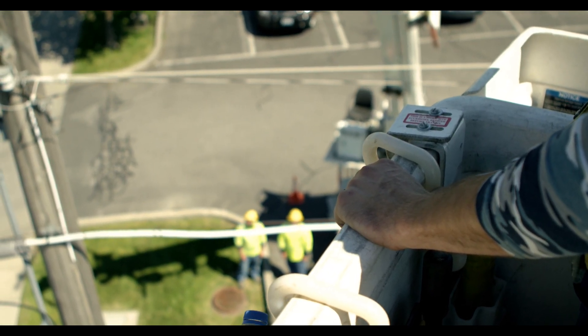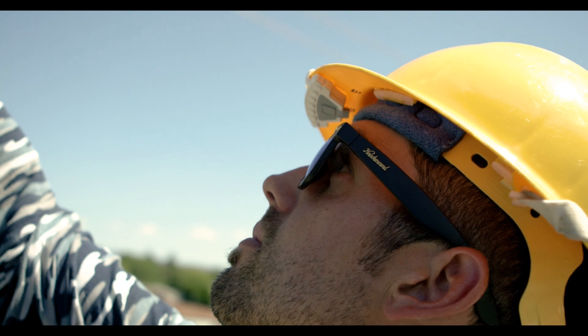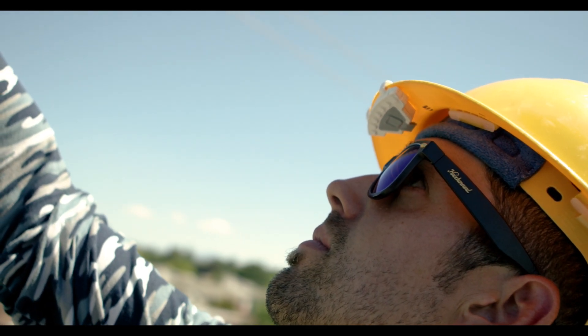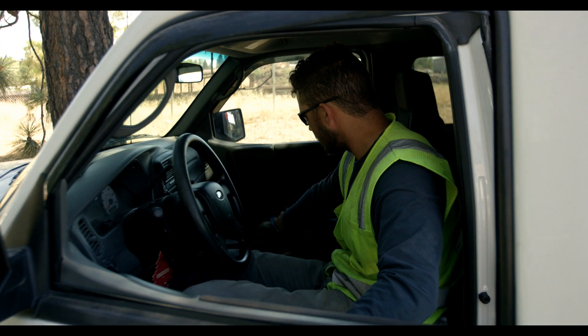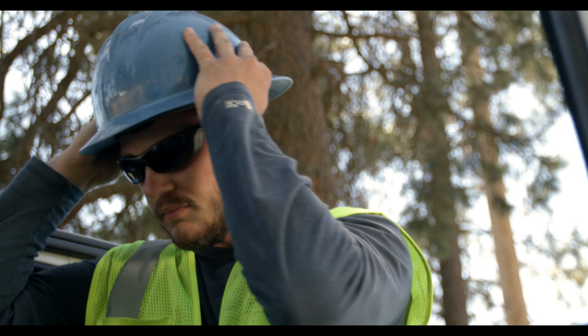Unfortunately, the most harmful threat in their environment can't be sensed until it's too late: electricity. Every year, hundreds of hardworking Americans die and thousands are disabled on the job simply because they were unaware of exposed electricity in their workspace.